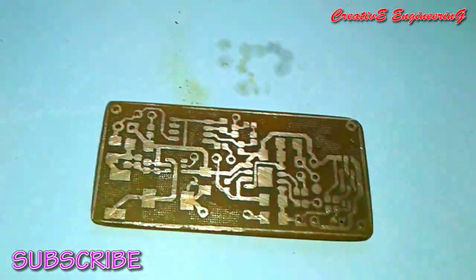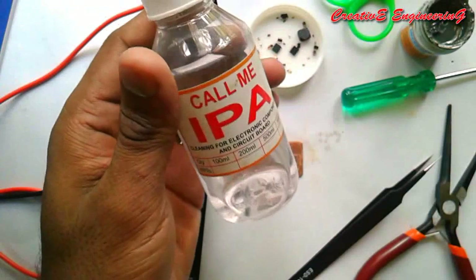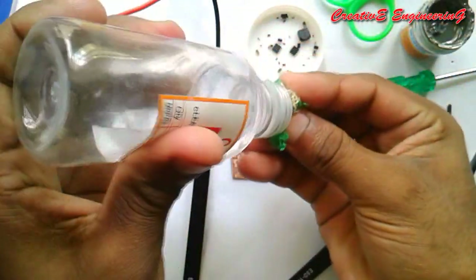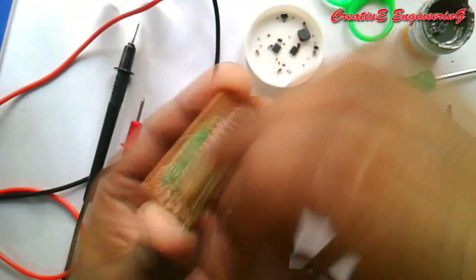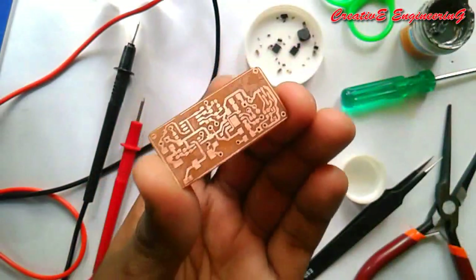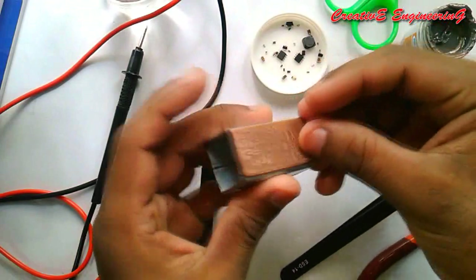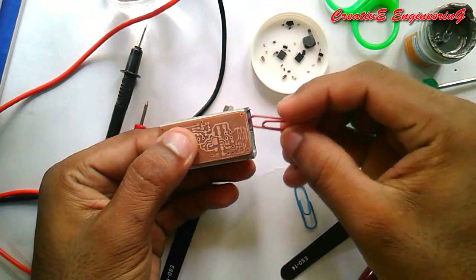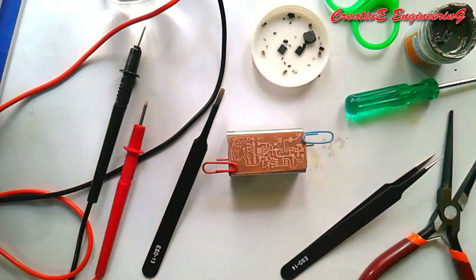Now we are going to run the soldering procedure. First we clean the PCB using the isopropyl alcohol solution — the PCB cleaning is now done. Next we mount the PCB onto a hollow metal block, fixing it in place using small paper pins.